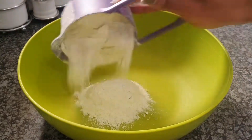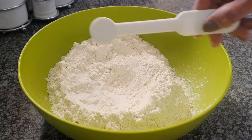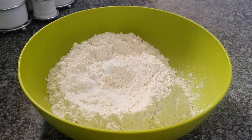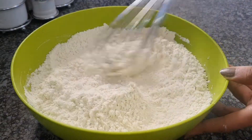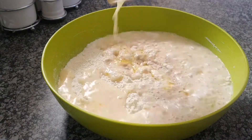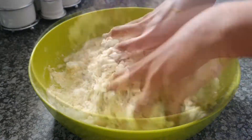Then we're going to move over to our dough — add some flour in a bowl, some salt, some baking powder, some bicarbonate of soda, some sugar, and give it a little mix. Then add your mixture from the beginning — the one with the milk, the water, and the instant yeast and all the other ingredients.